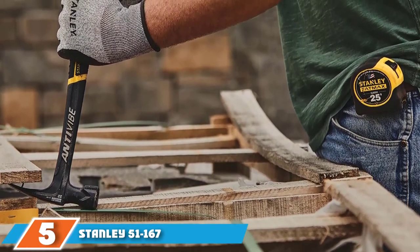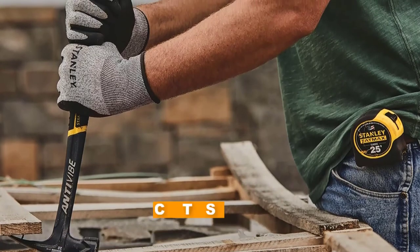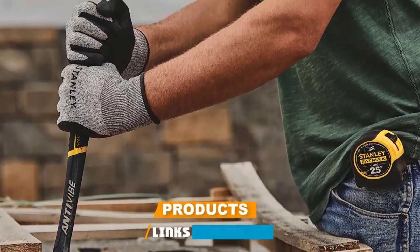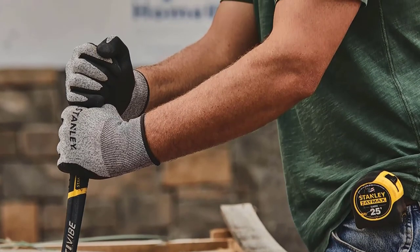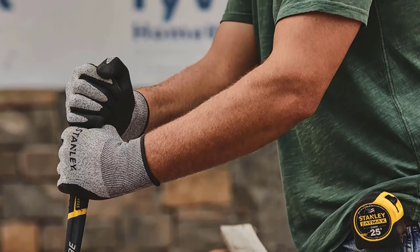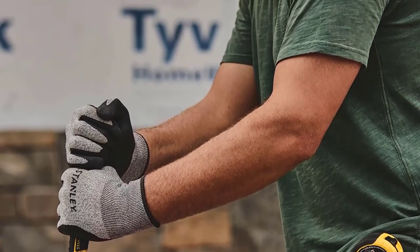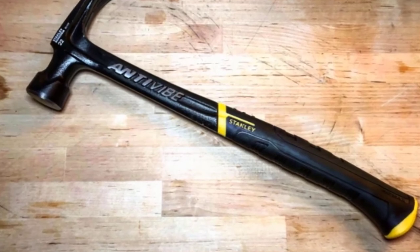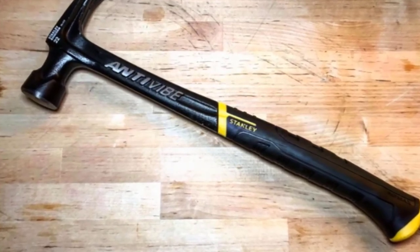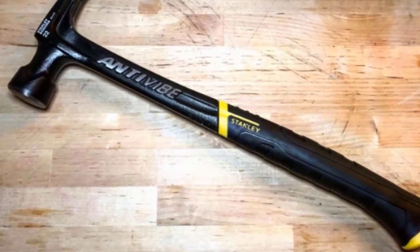The number five position is held by the Stanley 51-167 framing hammer. This is one of Stanley's most popular models and a great quality one, designed with all safety measures in mind. The Stanley 51-167 includes extreme anti-vibe checkered framing that absorbs high amounts of vibration, so you will feel almost nothing in the hand. This framing technology also reduces the effect on the user's wrist and elbows.